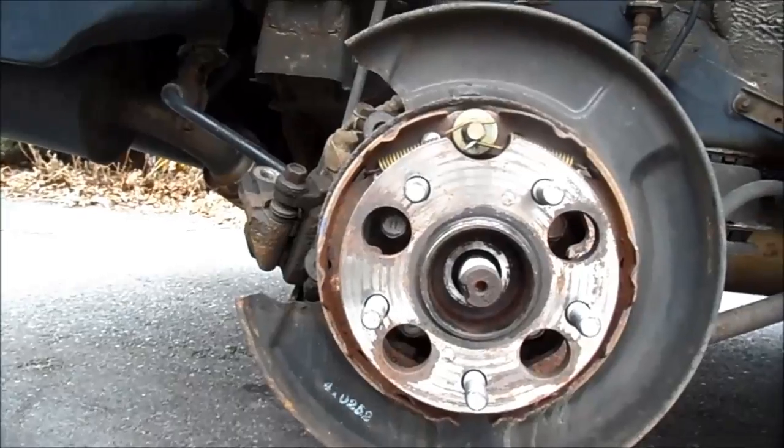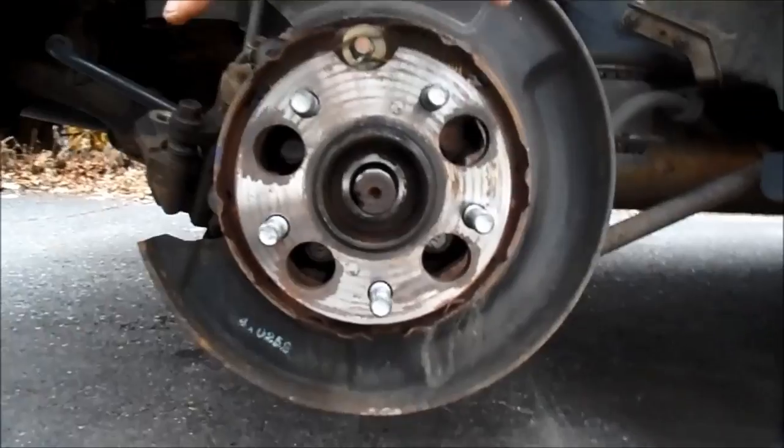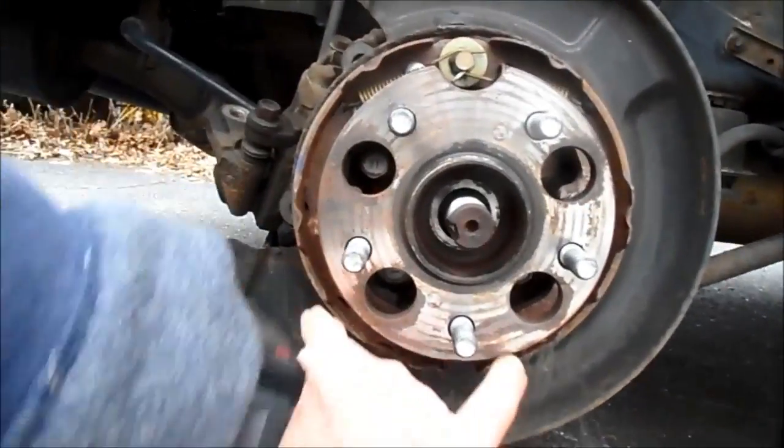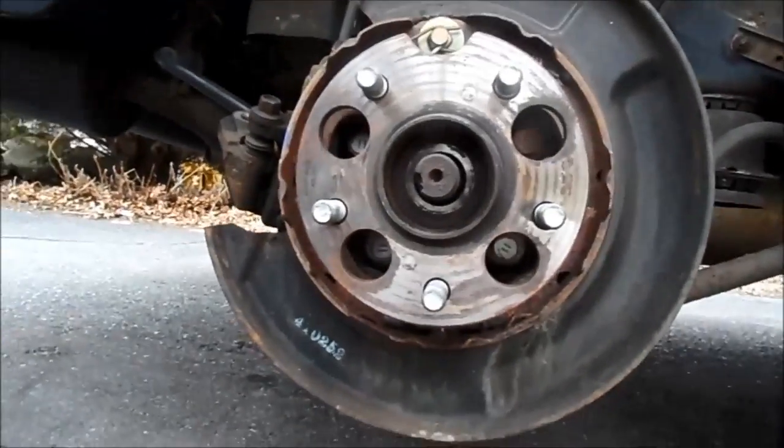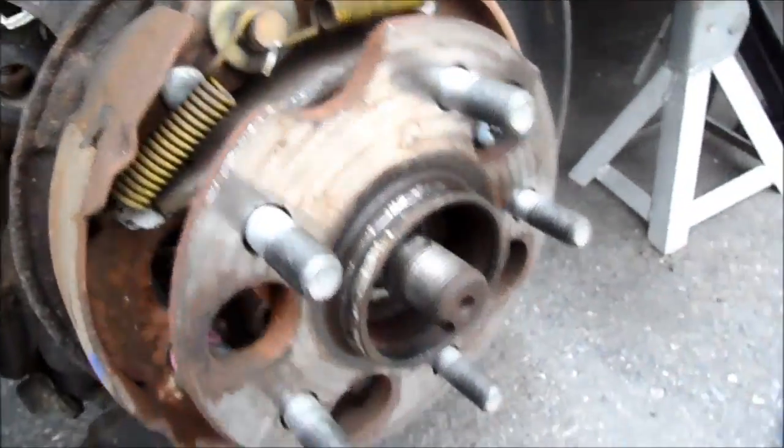Look what Toyota — or Lexus, whatever — did. They lined it up. So you see, these two are wider and these are tighter. Lines right up. Nice.